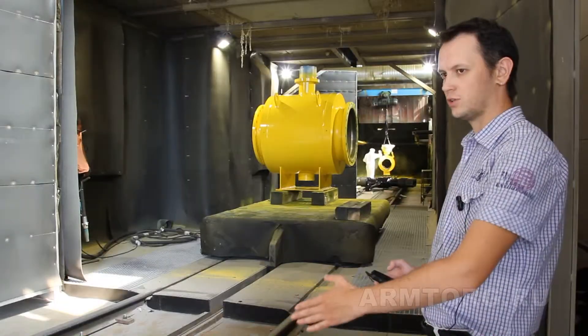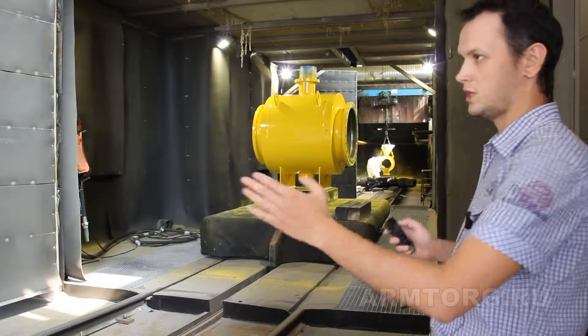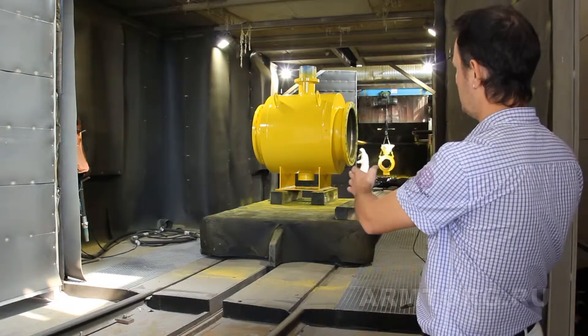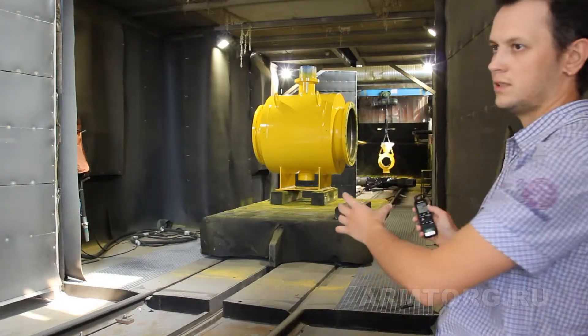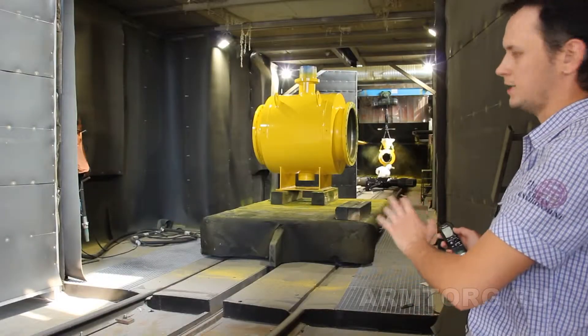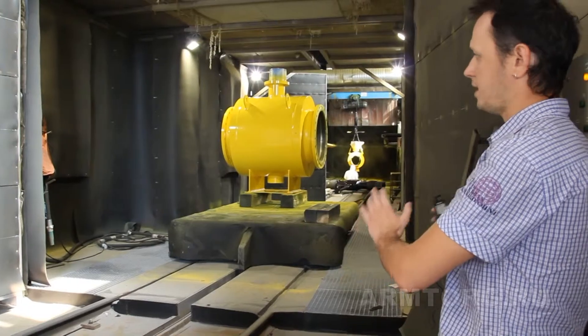We have built a small roadway. After the test, the crane goes into the platform and falls into the camera, where a small part of the surface is completely removed from the surface.